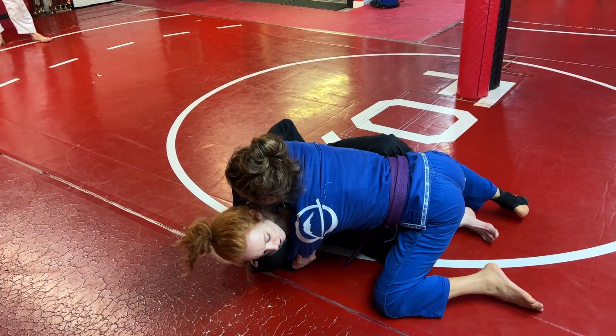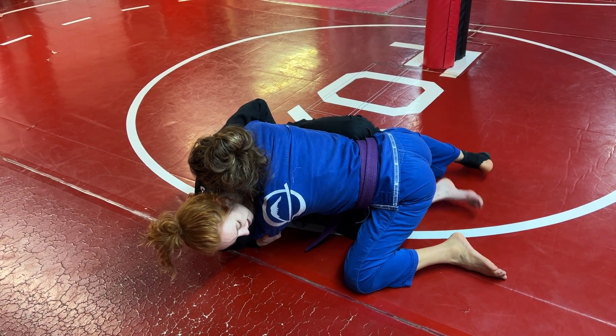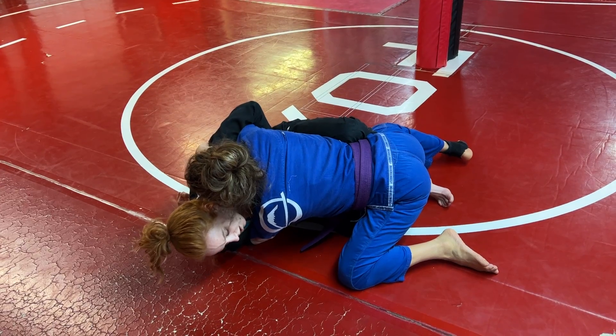Now I'm back down on my elbow. I'm starting to elevate with my butterfly hook, and I can use my leg that's down on bottom — kind of dig my toes in the mat to give myself some more oomph to get her up and over.